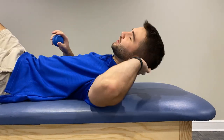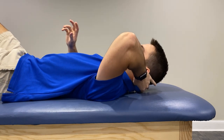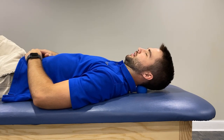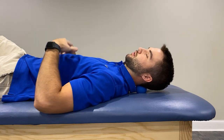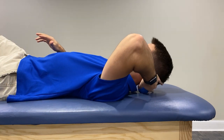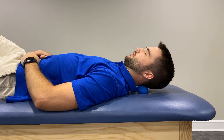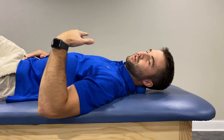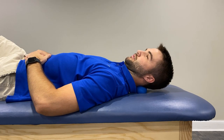Now we're going to take the lacrosse ball. Come find the base of your skull and place it right there on the suboccipital muscles, accepting the weight of your own head — it's a lot more passive and we're not having to dig in with our fingers. If you've got arthritis in your fingers, this is a great alternative. Roll the ball around until you find your tender spot, then rotate back and forth. I recommend 20 rotations each way, 20 side to side, 20 up and down — very relaxing.